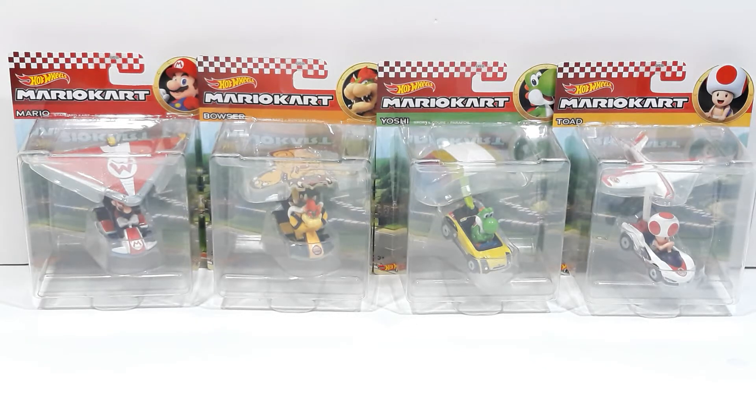So today, I'm going to be showing you the Mario, Bowser, Yoshi, and Toad figures from Hot Wheels with the gliders. Let's get right into them.